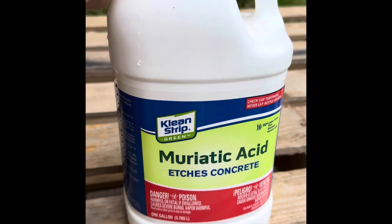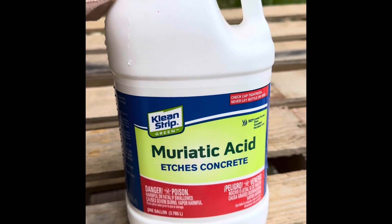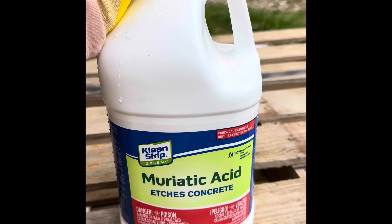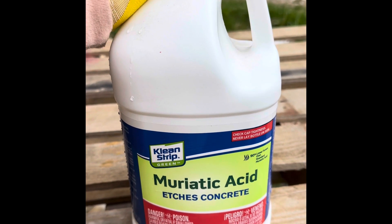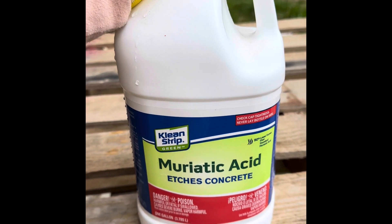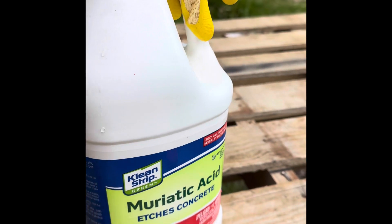We've got the acid and this is from Home Depot — it was about 11, maybe 12 or 13 bucks. You can get it at Pinch a Penny for ten dollars, or at least you could before COVID, but it's always going to be around that price.